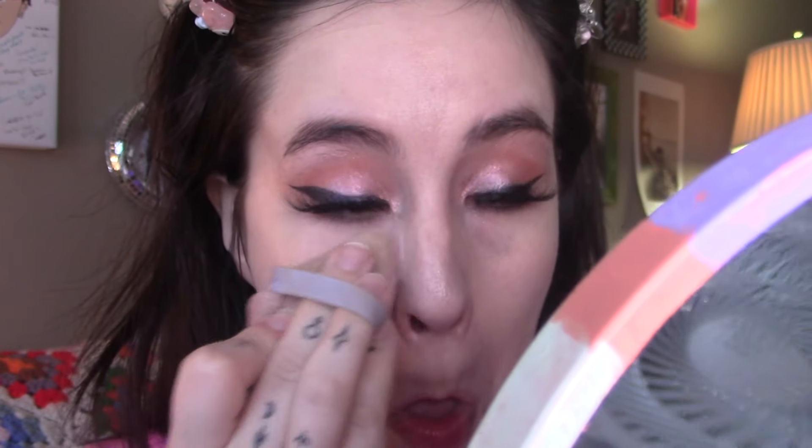I'm always interested in finding a good setting powder. I do love the Wet n Wild loose powders already so I figured I was gonna like this and I wasn't disappointed at all. Super blurring. It does add a tinge of pink but nothing too crazy where you look like you have pink powder on your face.